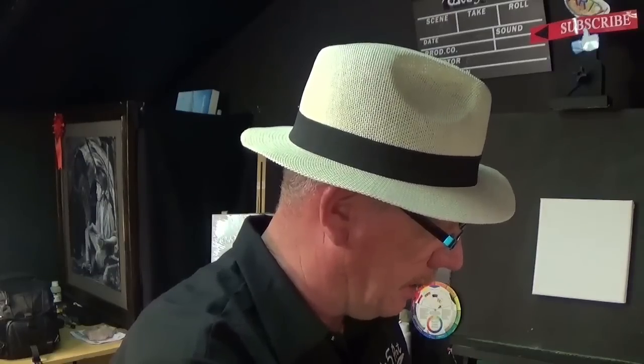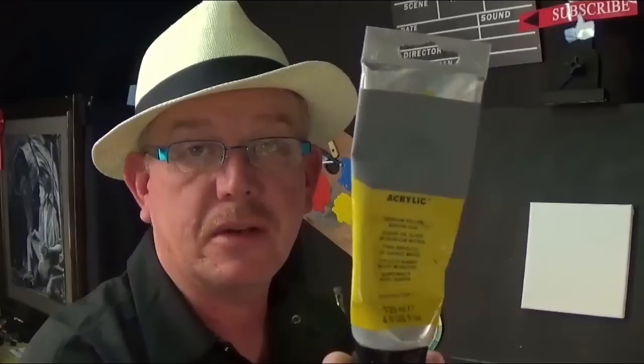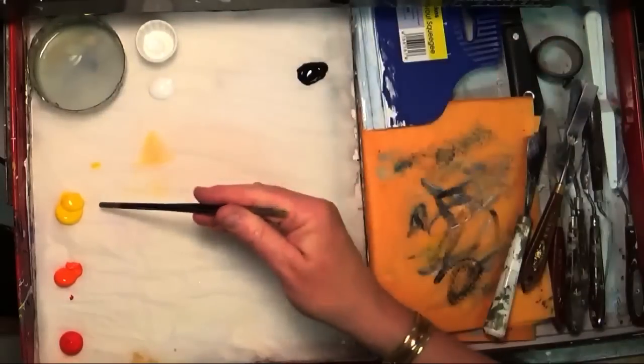I want to use orange, and rather than just mix a red and a yellow together, I've actually got some cadmium orange which I quite like. You don't have to mix your own colors — you can just buy them. I'm a bit lazy sometimes. If I see a color I like, I'll just buy it.